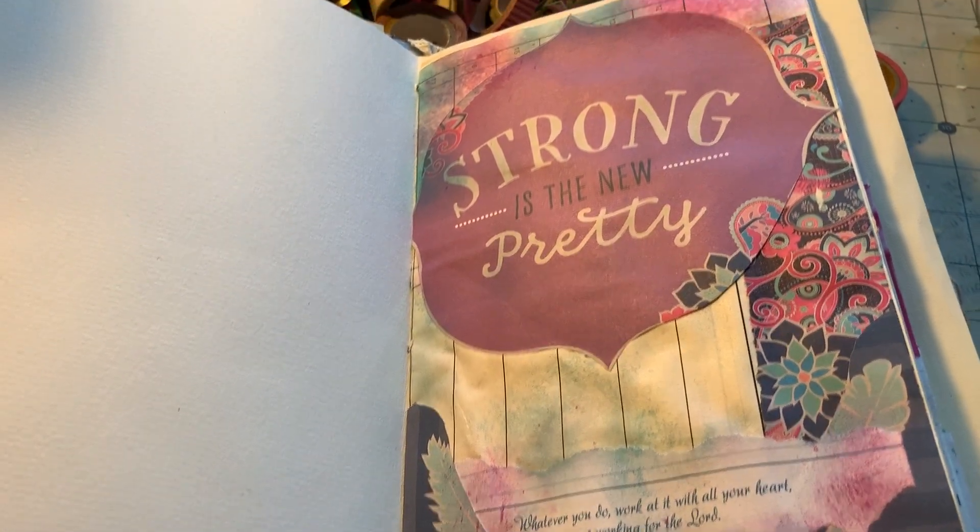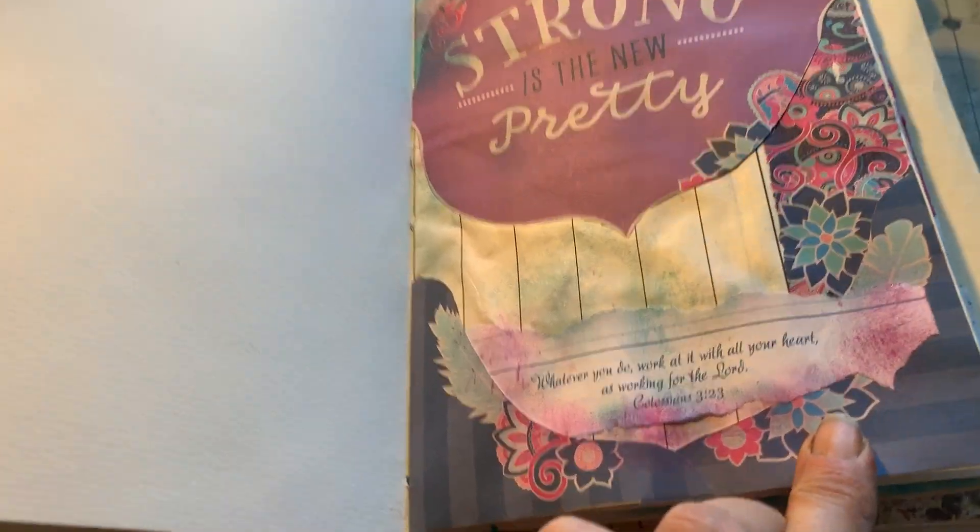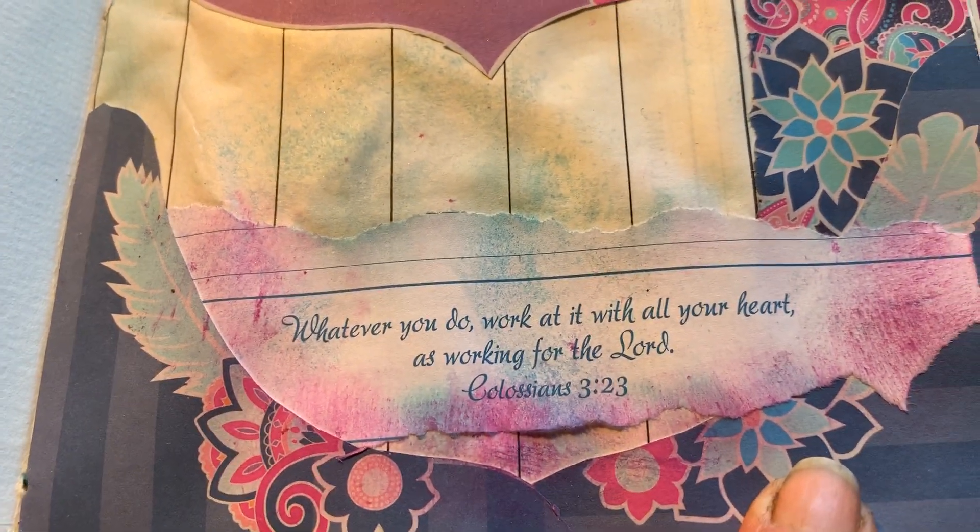And here's a page that I just decorated basically to decorate it, with another nice little saying.